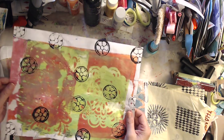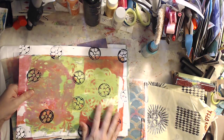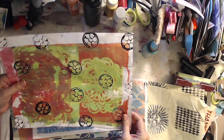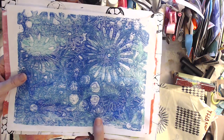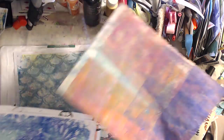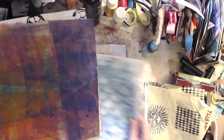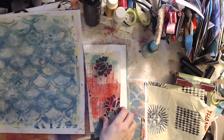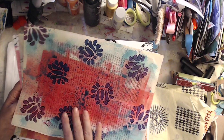Look — I love it. I don't know if you can tell, but the red is iridescent too. Oh, look at this gorgeous, gorgeous piece. I love all of them — so beautiful. Can't wait to use them in my artwork, my art journaling.